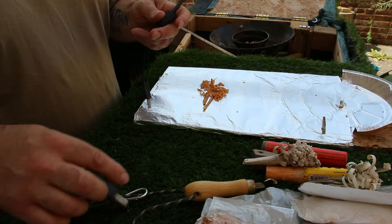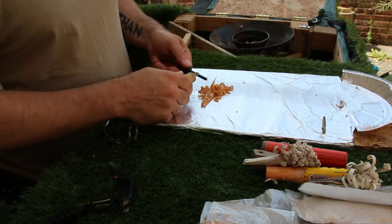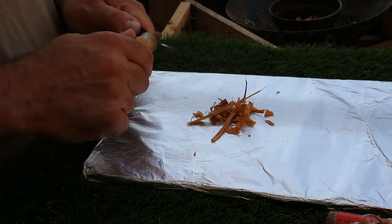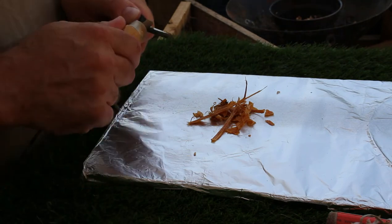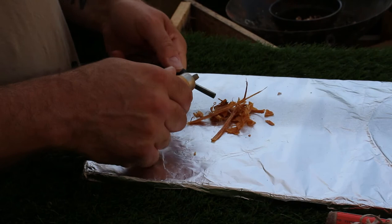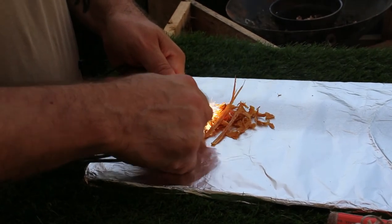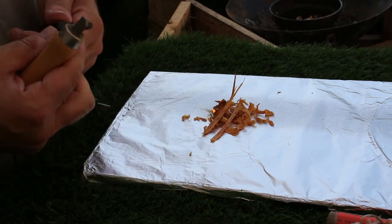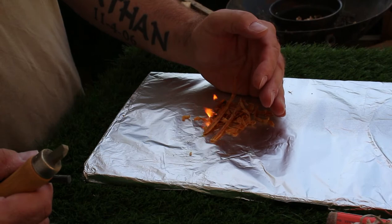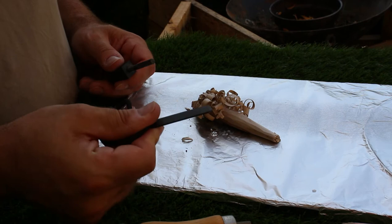I'm going to use different strikers — I'll use the Mad Dog one first because it's handy. There's going to be a coating on this before we start. Those are the sparks throwing out at the moment. Okay, so that's lit — it's good so far. I'm just going to chuck that into the pan. Next we're going to use a different type of striker.